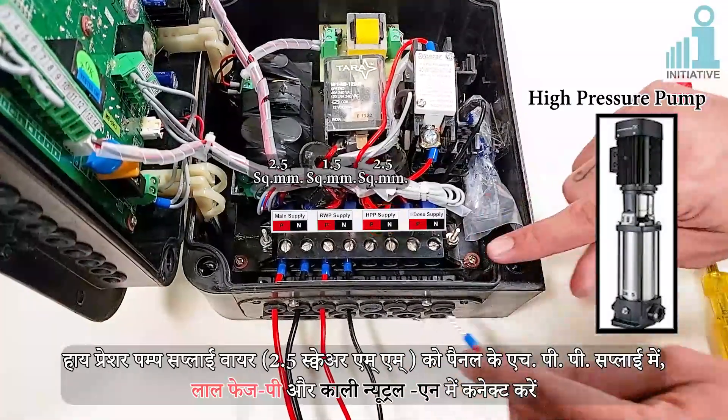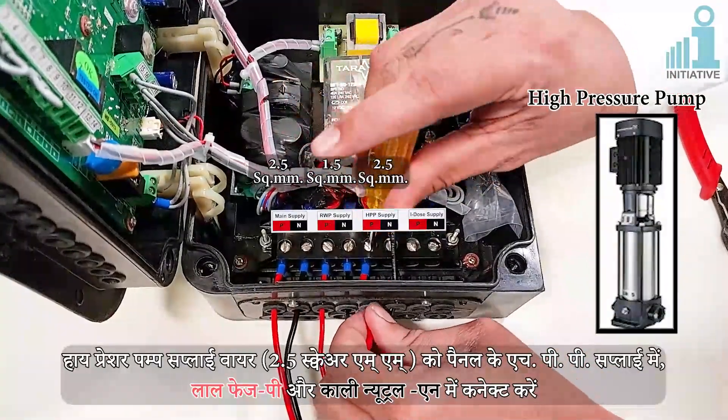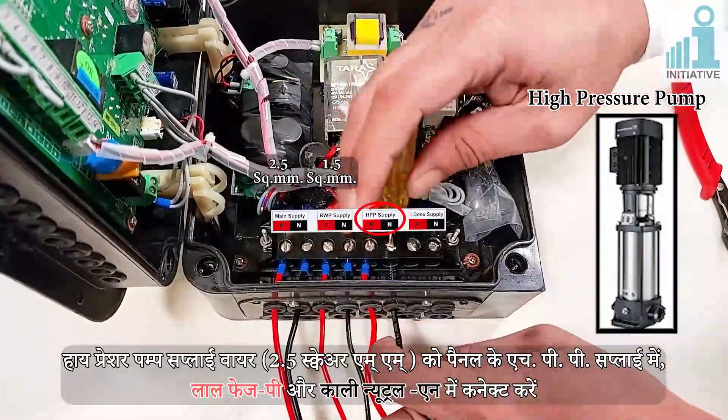Connect the high pressure pump supply cable of 2.5 sq. mm to the panel's HPP supply connectors: red for Phase (B) and black for Neutral (N).